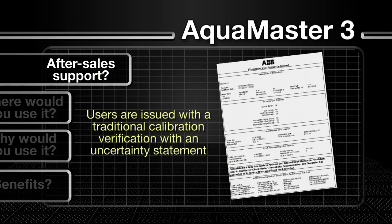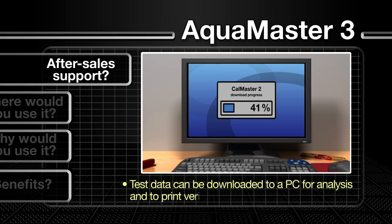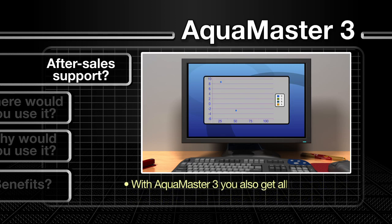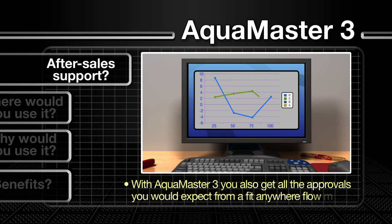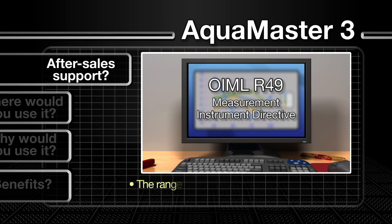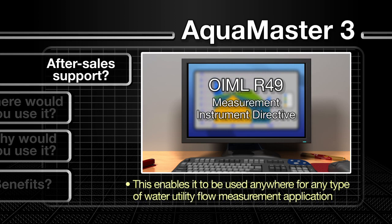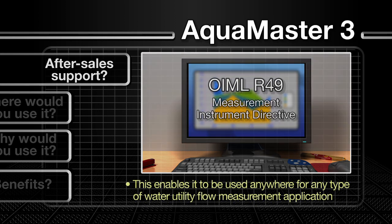Users are issued with a traditional calibration verification with an uncertainty statement. The test data can also be downloaded to a PC for analysis, with users able to easily print their own verification or service reports. The AquaMaster 3 comes with all the approvals you'd expect from a truly fit-anywhere flow meter. The range is fully approved to both OIML R49 and the Measuring Instruments Directive, enabling it to be used anywhere for any type of water utility flow measurement application.